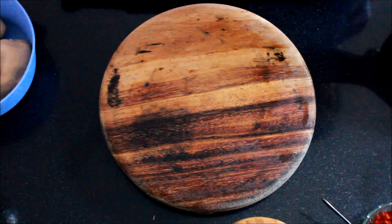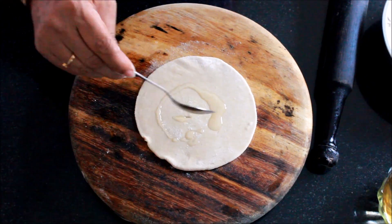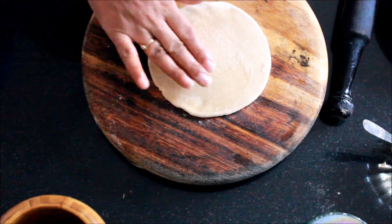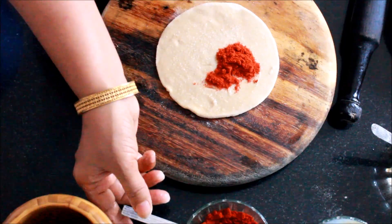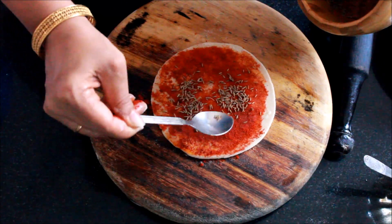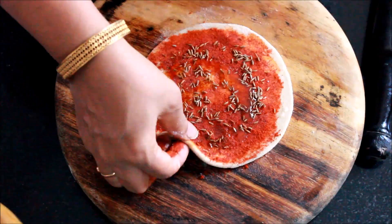I'm going to roll out one. I have to dust it with flour after you have rolled it out halfway. Apply some oil and spread it. Take some salt — around two pinches of salt — and around half a teaspoon of chili powder. Add the crushed jeera and spread it on this. Again apply a little oil, and then fold it.